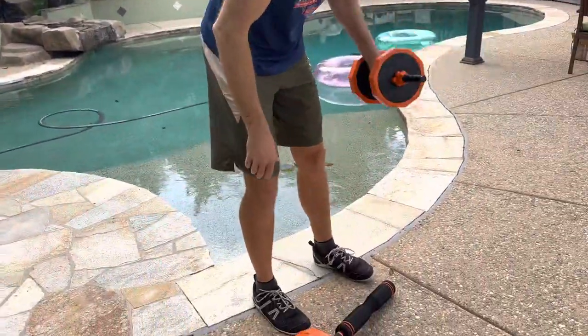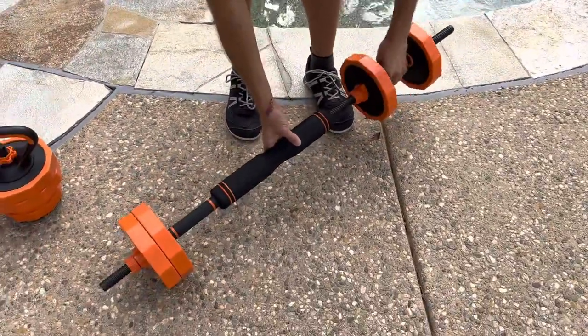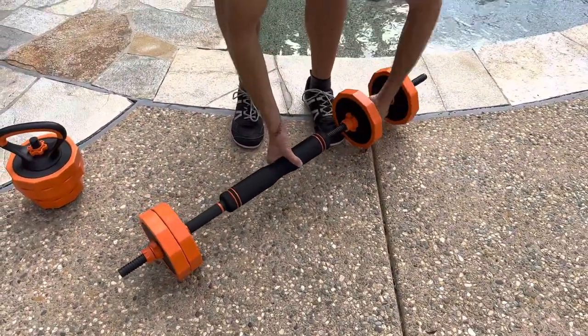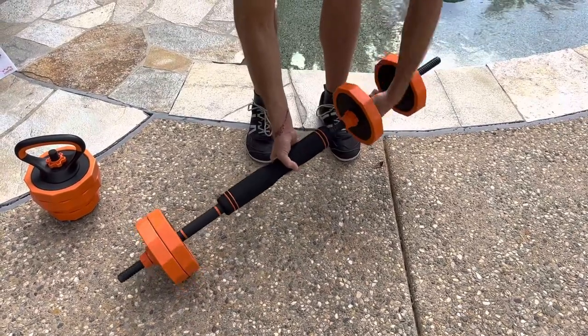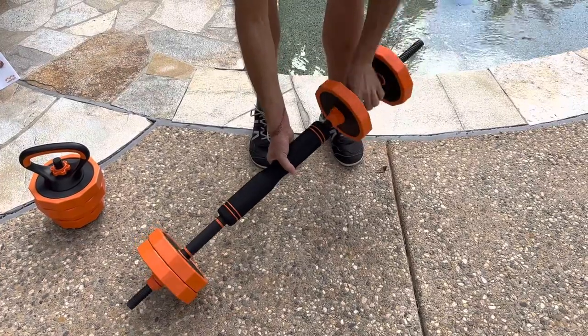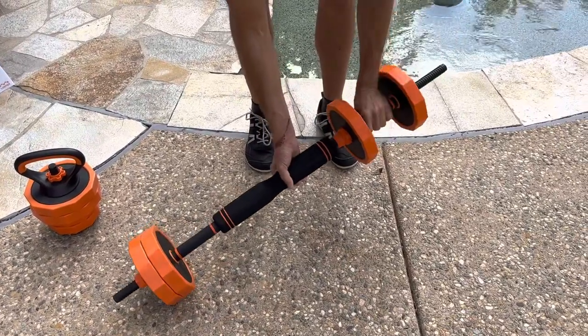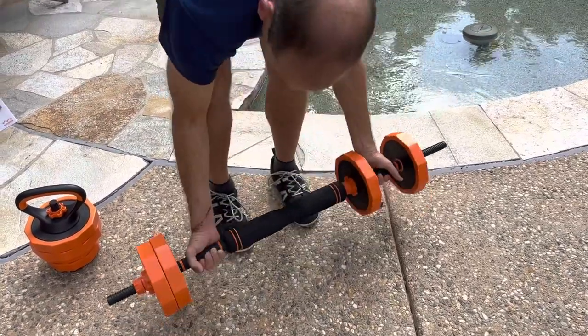Right here we have a dumbbell. The dumbbell can screw onto this part here for a couple different combinations — you can screw this one onto this padded bar. You can have weights on the inside, you can have weights on the outside. You screw that in and now you have a barbell.